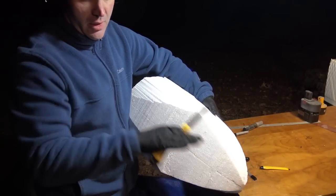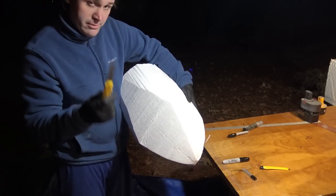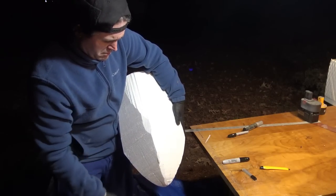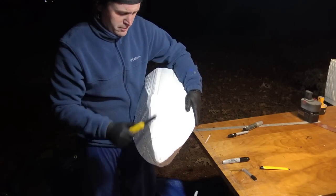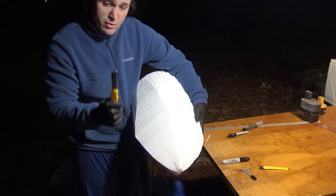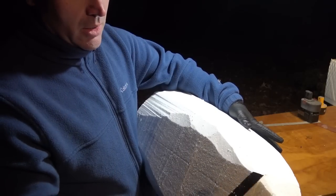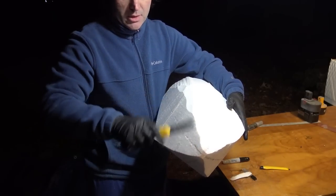Always cut away from you. I'm standing over the tarp so all the foam hits the tarp. Just cut little pieces out and make sure the razor is sharp. You'll know when it starts to get dull — as it gets dull, it starts to pull chunks out, what I call jaggies. The more you use these, you get a knack for when it's getting dull. It pulls chunks of foam out; it's not cutting, it's kind of smashing the foam.